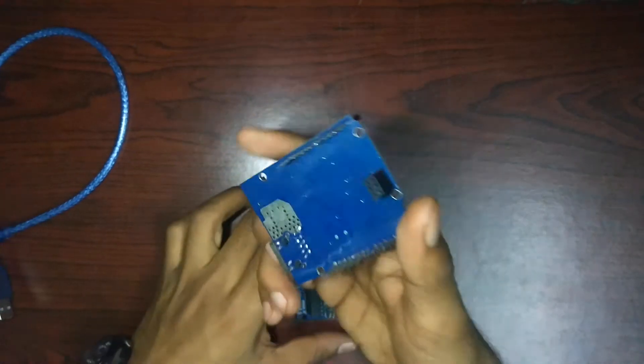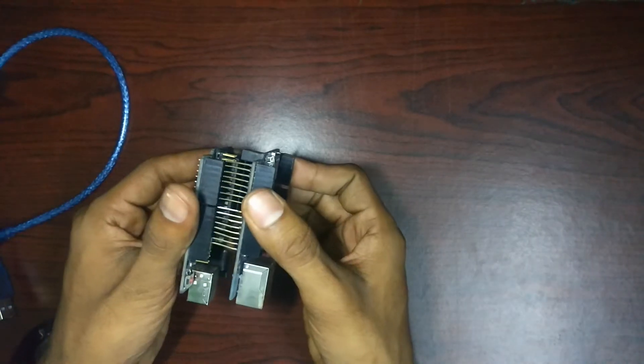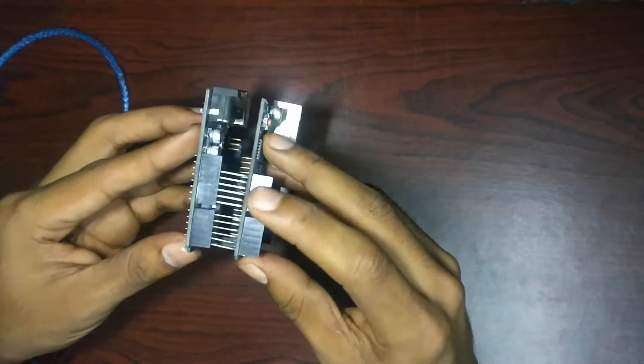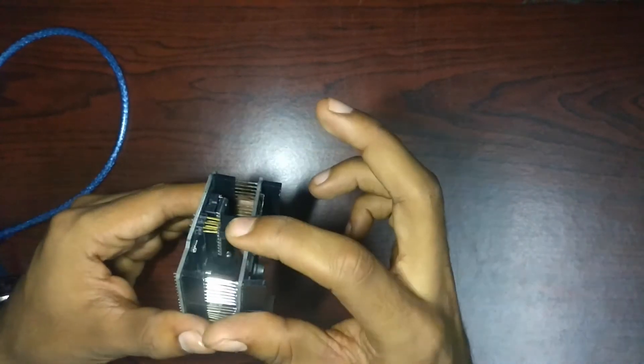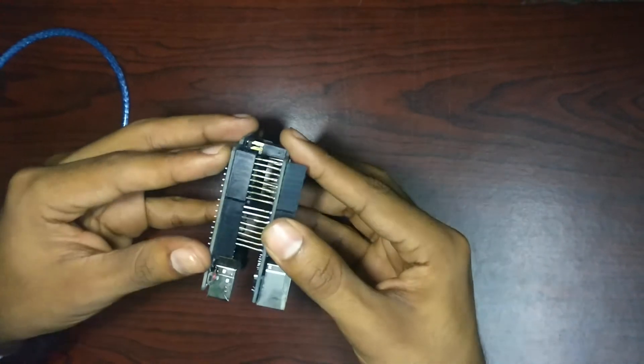Now take the ethernet shield and place it exactly over the Yuno. Make sure the pins are placed exactly on the right pins. Keep the 6 pins in the back as your reference and then press slowly from all sides equally.